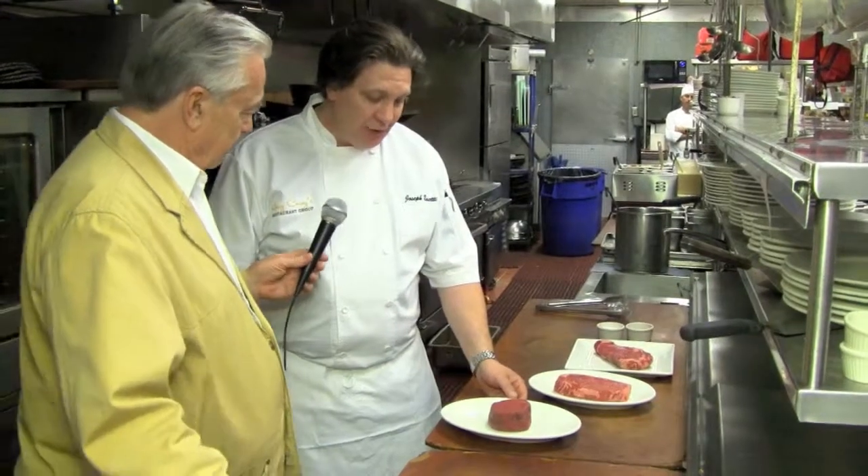The first one being our fillet. This is a nine ounce fillet that we simply season with salt and pepper. The fillet is generally the most tender and the leanest of the major steaks.